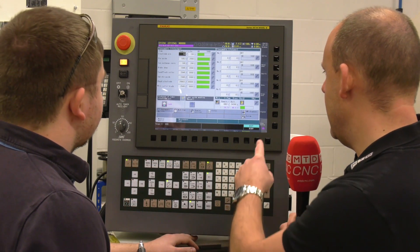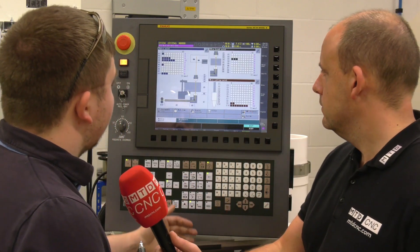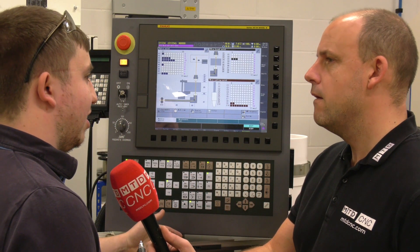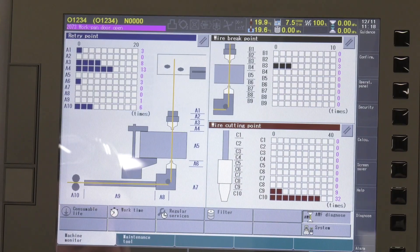What's auto wire feed diagnose? That's telling us where — if we're having a wire break — where it's breaking. Why is that useful? If you've got a wire break at a certain point in the program, you can tell if it's breaking on the material, for example if there's a hard spot on it.